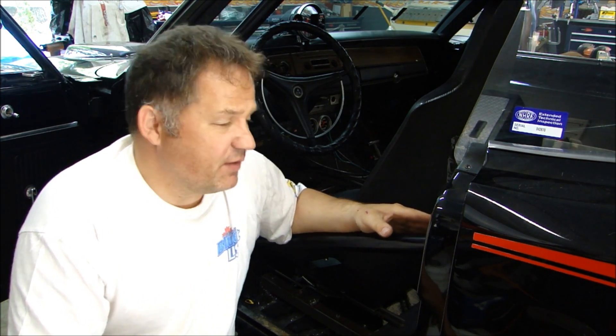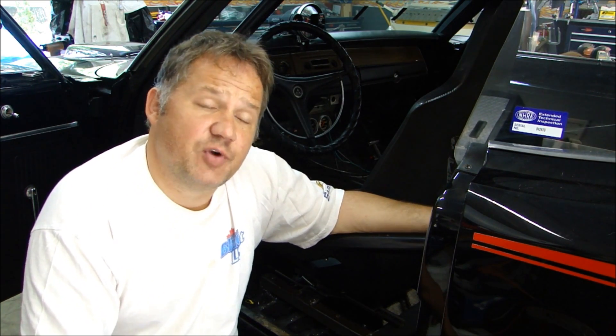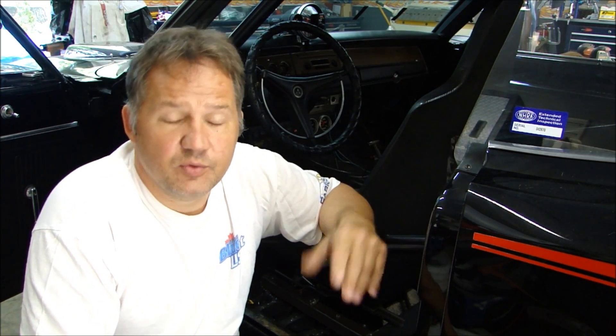This car was purchased in Iowa, somewhere near Nebraska. A friend of mine bought it and drove down there to pick it up. As you can see, it has the NHRA Extended Technical Inspection sticker with a serial number on it. When he brought the car back to New York and went to race it, the inspector at the track would not let him race because the cage was not installed to code. How did he get the sticker if the cage wasn't installed correctly? Who knows what was going on at the track where it was being raced.